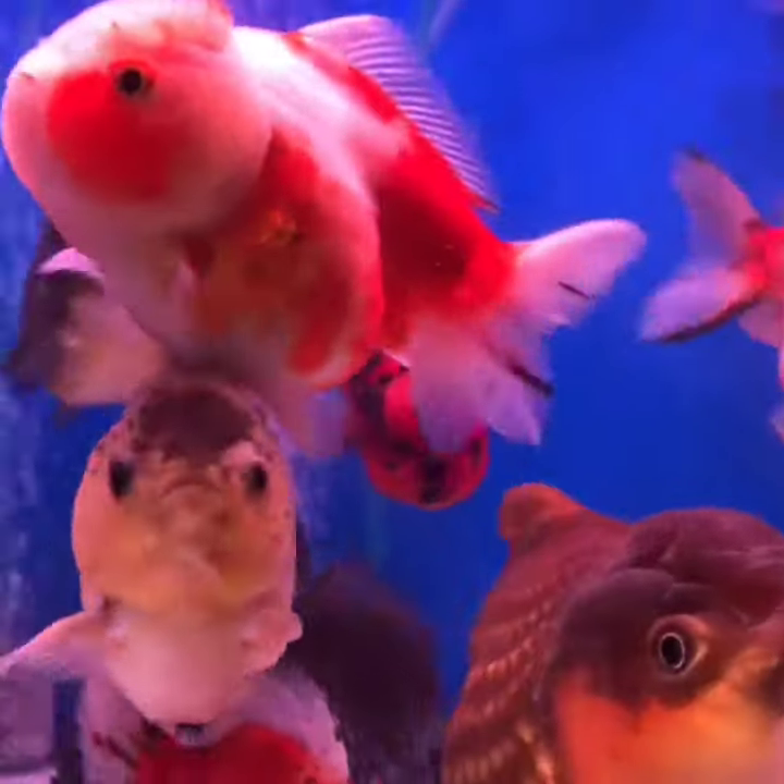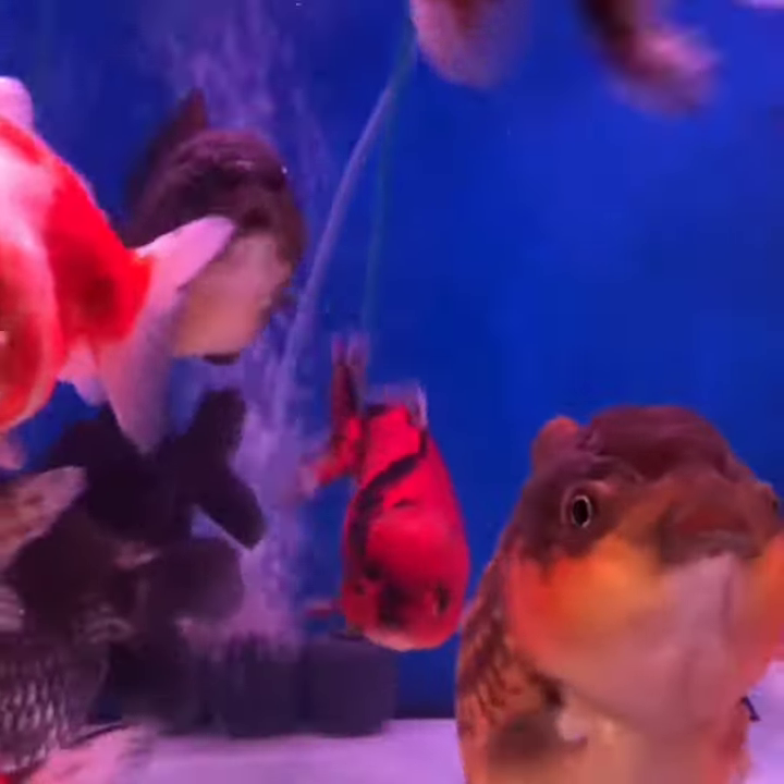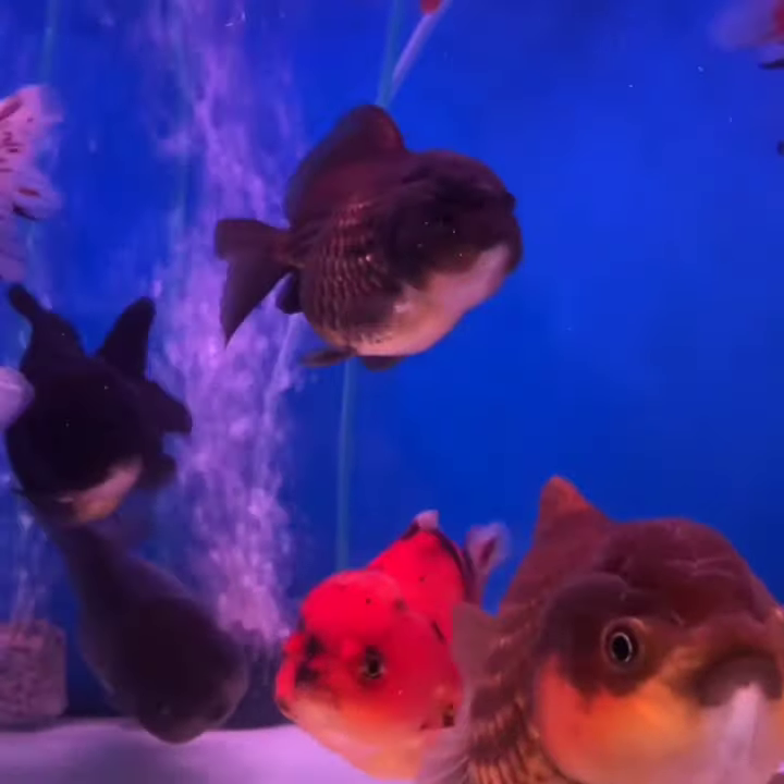Hi fish lovers, in this episode I like to share some tips that can increase the lifespan of your goldfish. Let's start the video.